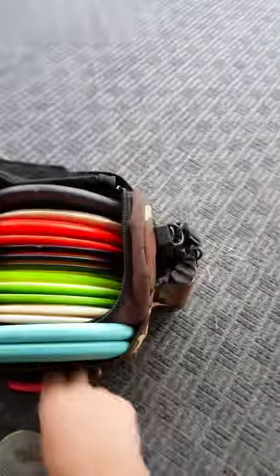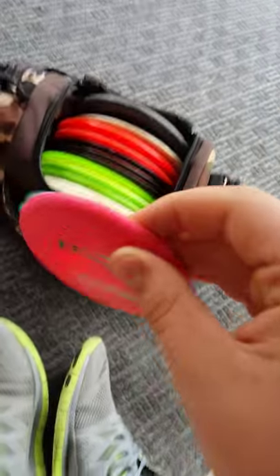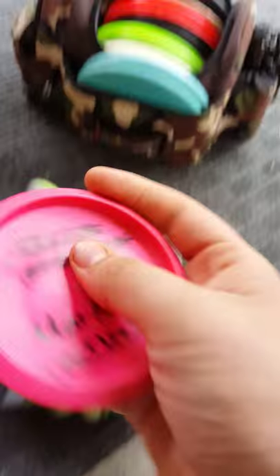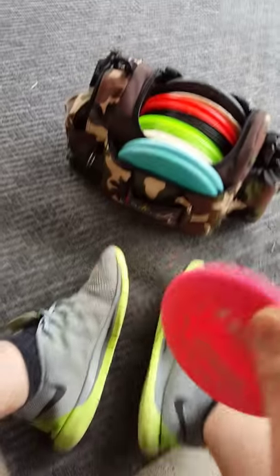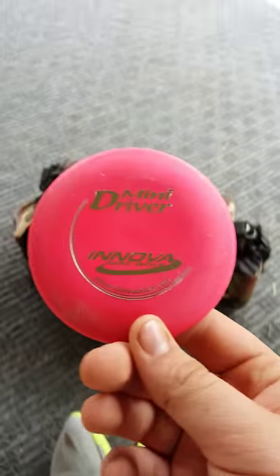First off, I still have my fade bag — nothing's changed with the bag itself. But I now have an Innova Mini Driver, so that old marker disc. My cousin Jacob plays disc golf now. I got him into disc golf and I set up a bag for him, which I'll show later in the video. I just got him an old fade bag off my friend Blake and loaded it with a bunch of discs. So Jacob, happy birthday and you're welcome, buddy.